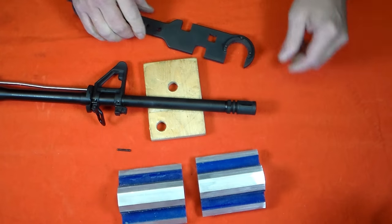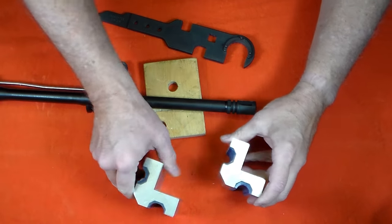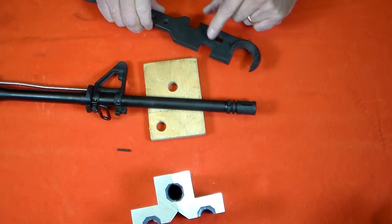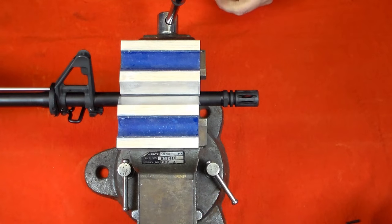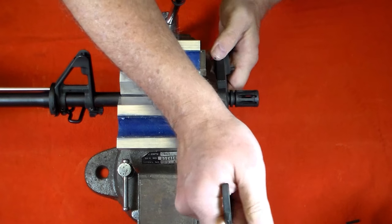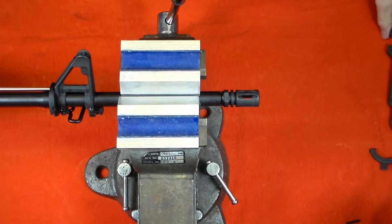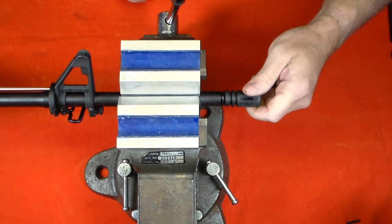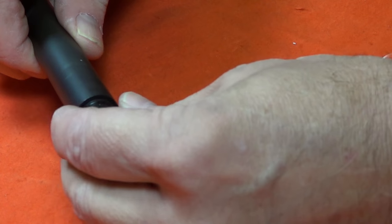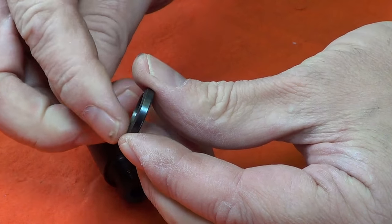In order to remove the flash hider and the crush washer, I'll use these padded vise jaws to hold the barrel and an armorer's wrench to turn the flash hider. Note the crush washer has a slight taper on it which points to the back. The crush washer can only be used once and must be replaced.